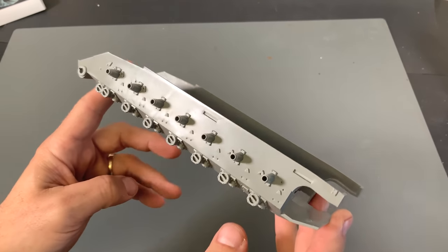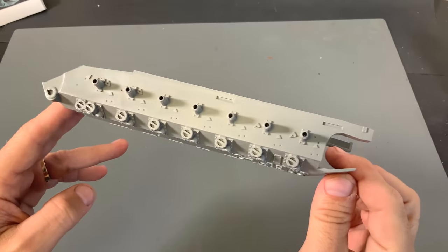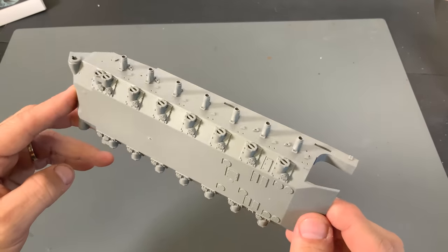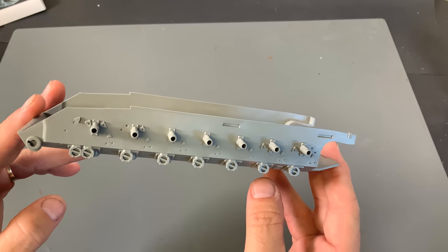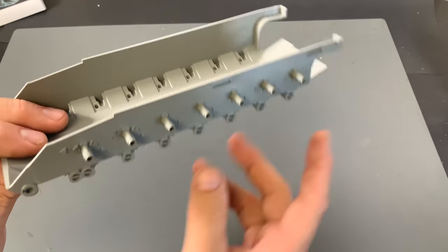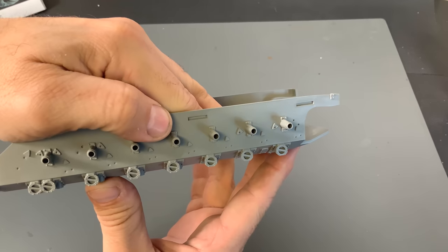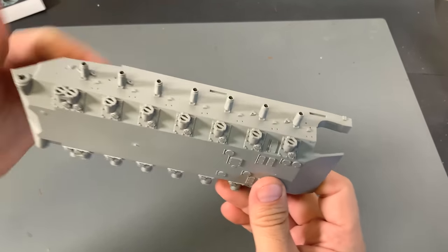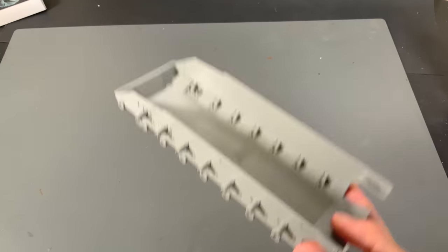We're going to start off with the lower hull. As you can see right here, it is a bathtub style hull, and it's got quite a bit of detail already molded into it. If I'm not mistaken, this had to be slide molded, because this came down in here and the pins had to go into the side to create all this detail on it. Very nice large hull on there.